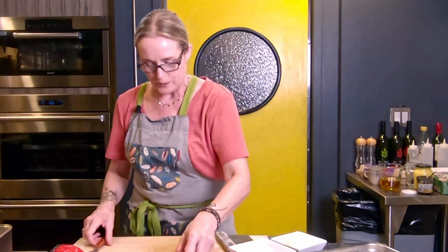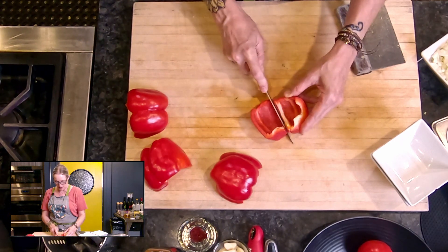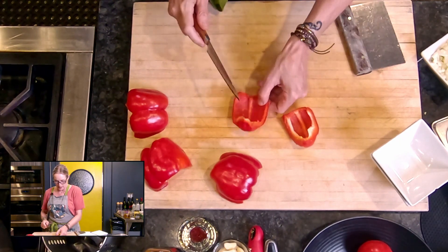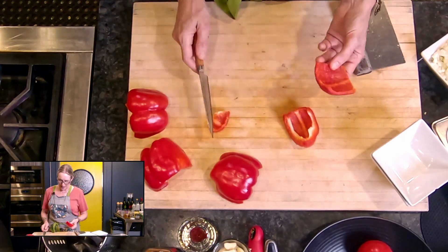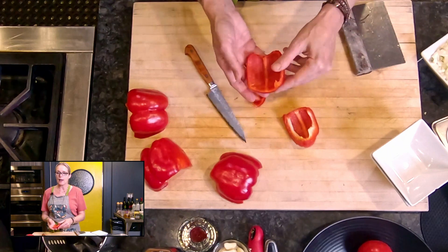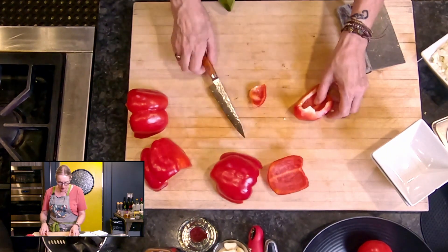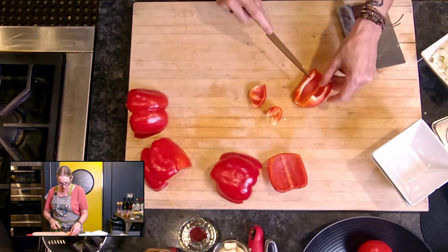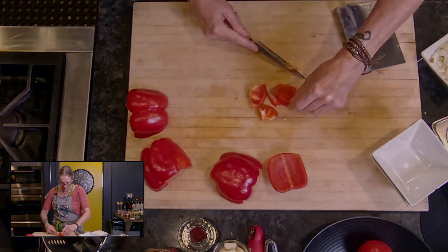What I like to do with peppers is slice them right beside the pieces of membrane — I call this squaring off. It's a little wasteful but you can snack on these little pieces. Now I have what's like a red pepper steak that's really easy to chop. I'll do the same with this one, trimming off all of that membrane.